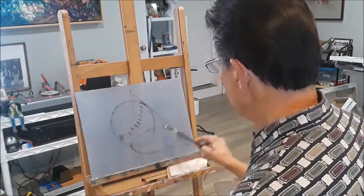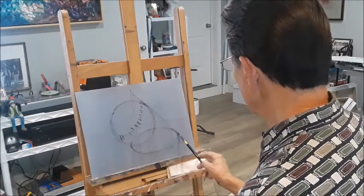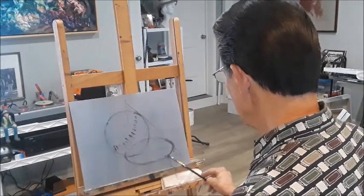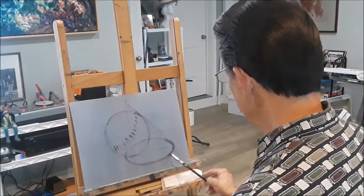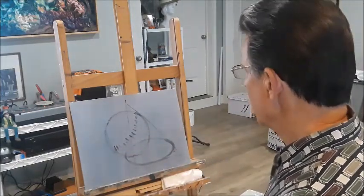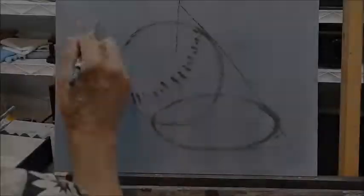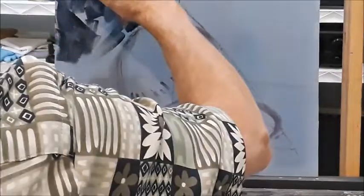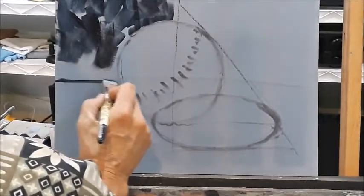Just getting my gesture in a little better here. I'm almost done with the gesture right now. Getting my arcs — that looks pretty good right there. Now that I've got the gesture in, that's the first phase — or actually five phases — starting with the gesture. Now I'm in phase two, which would be the block-in phase.